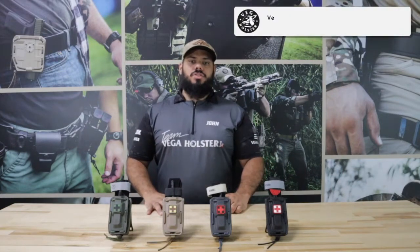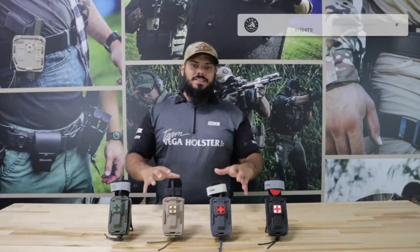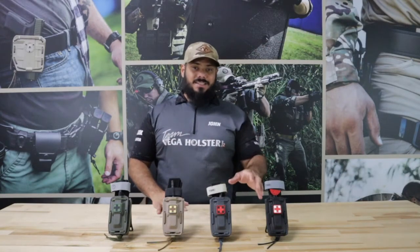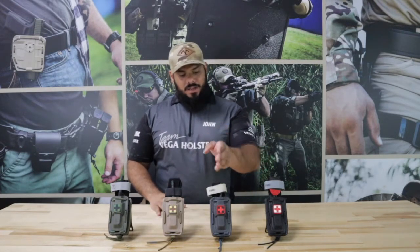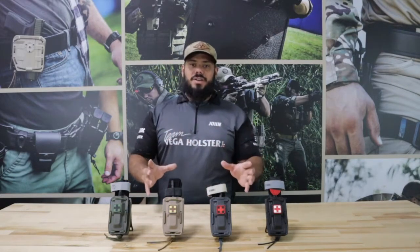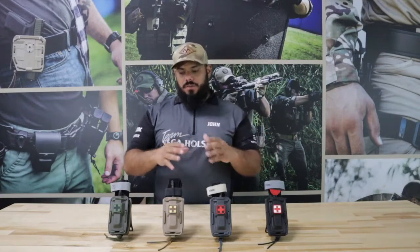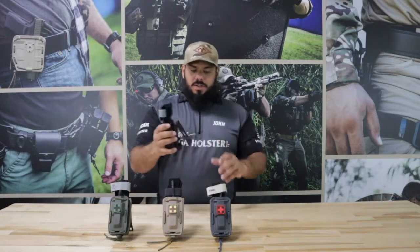John with Vega Holsters USA here with a very exciting product we've been working on for the last couple of months — our TAX universal tourniquet holders. They come available in black, wolf gray, FDE, and OD green. They fit any tourniquet variant, including CAT tourniquet variants, SAM Medical, and a variety of others — they fit perfectly.